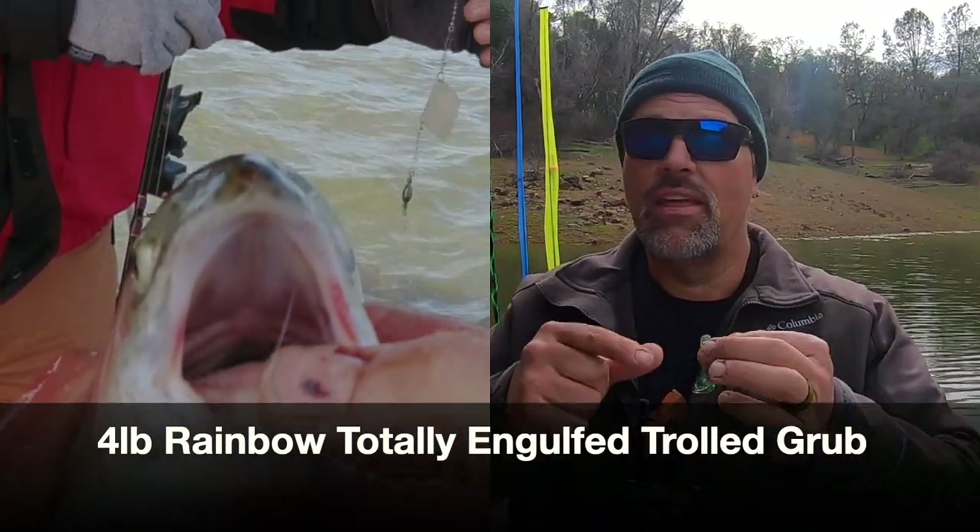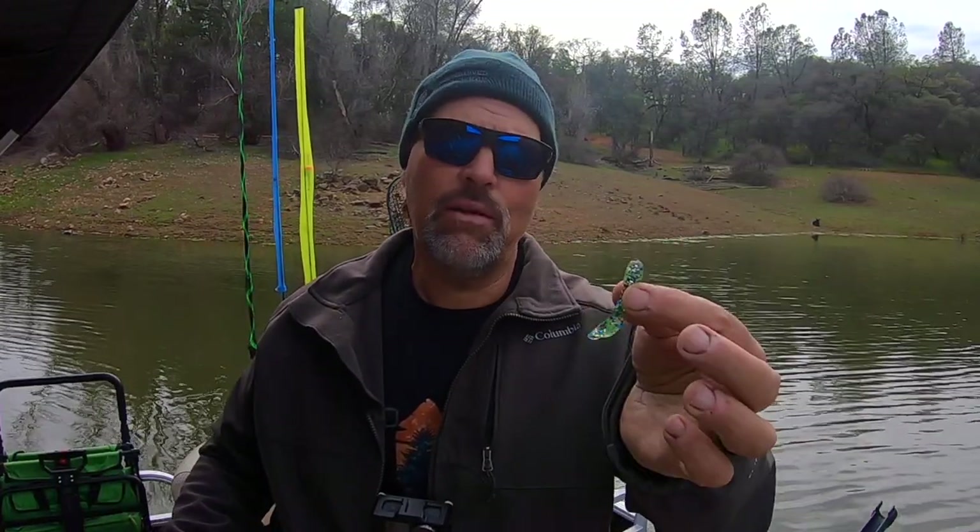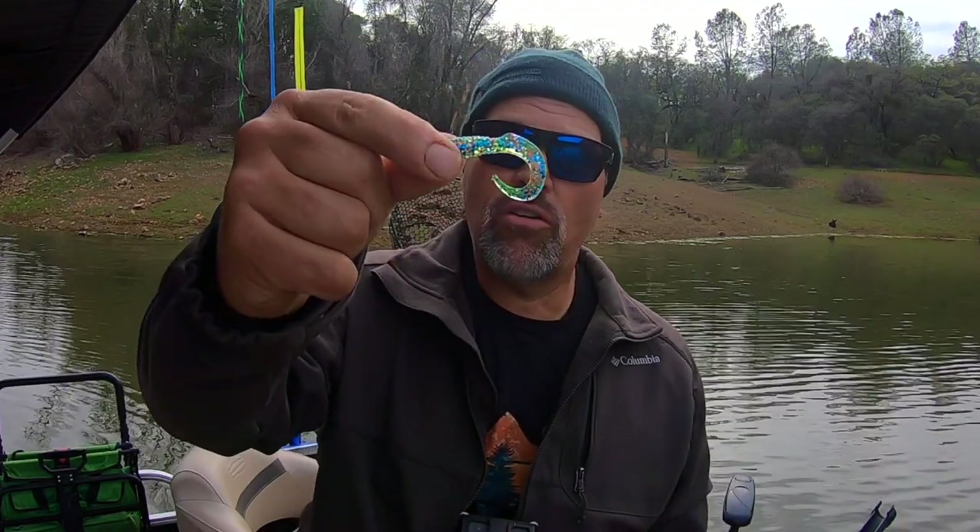Grubs work very well with scents — they absorb scent and hold on to scent very well. A Koda grub with Procure Super Gel stays in place and adds that scent dimension to the bait. Grubs have an extremely seductive, crippled action. The tail is all on one side, so no matter what hook you rig your grub on, you're going to get a rotating action. That's why it's so important when fishing grubs naked to team them with a rudder or at least a trolling swivel so they don't twist your line. I like to enhance that rolling action even more by rigging my grubs on a slow death hook — it adds to the roll, the vibration, and that crippled bait fish impression, taking grub trolling to the next level.